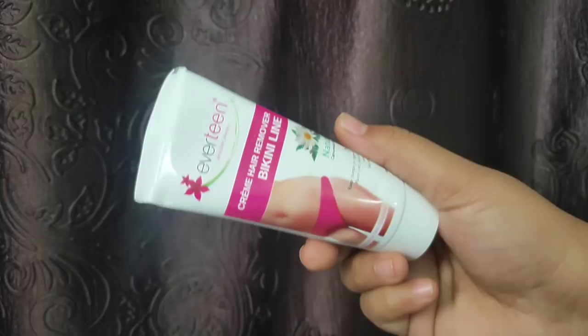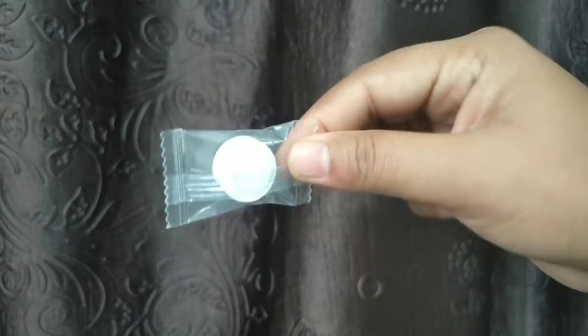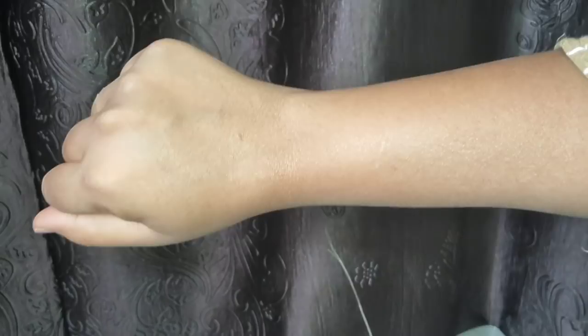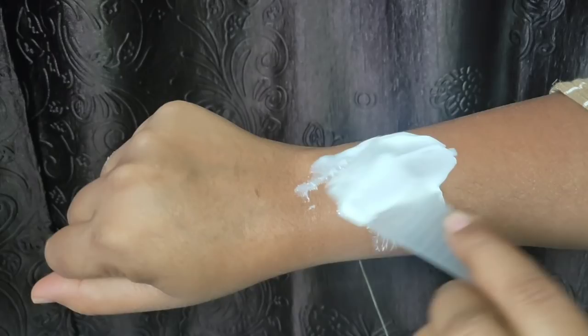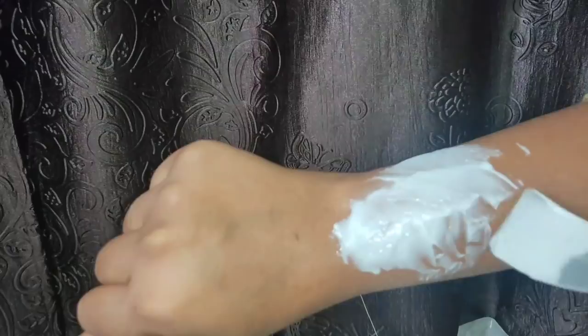When you open the packet, you can use it easily to remove hair from the bikini line. You can use the packaging at least 4 to 5 times. You can apply the cream directly. Use it for your skin and apply it using the same demo application shown.